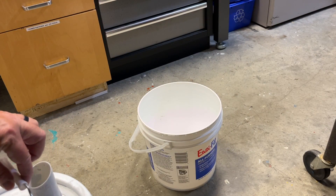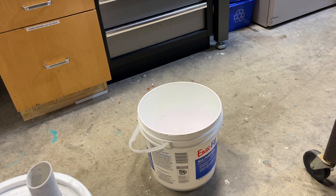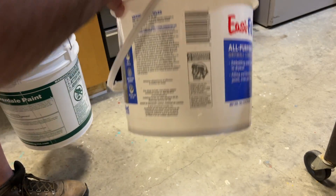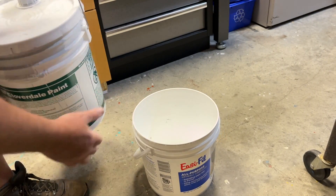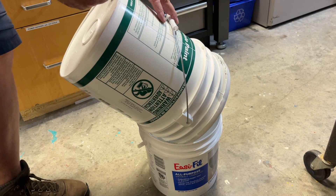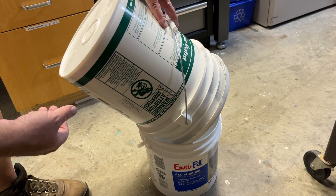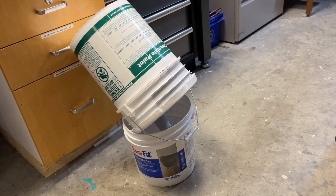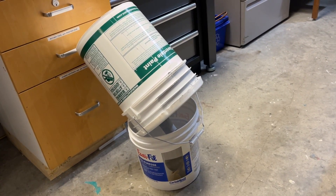The last thing I need is to get a bunch of chunks in my paint because I don't want to jam up my paint sprayer. So I've stirred the paint well and dropped in a screened spout that will filter out any chunks. Make sure the bucket you're transferring things into is clean as well. Because it's running through a screen, it's going to be a slow pour, so I'll just set that up and leave it for a while.